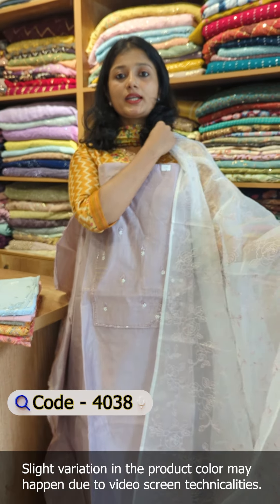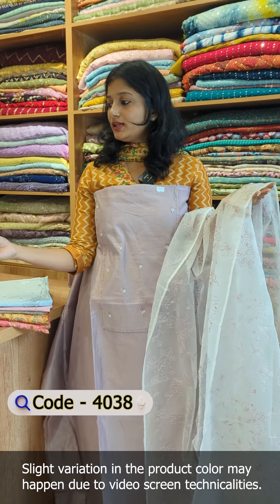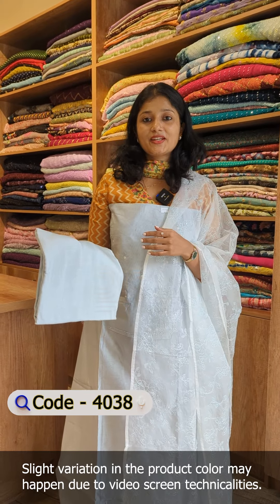Looking at the dye shade — this is a base shade of off-white color tone. This is a nude purple shantone fabric on the bottom, and this is the nude blue shade.